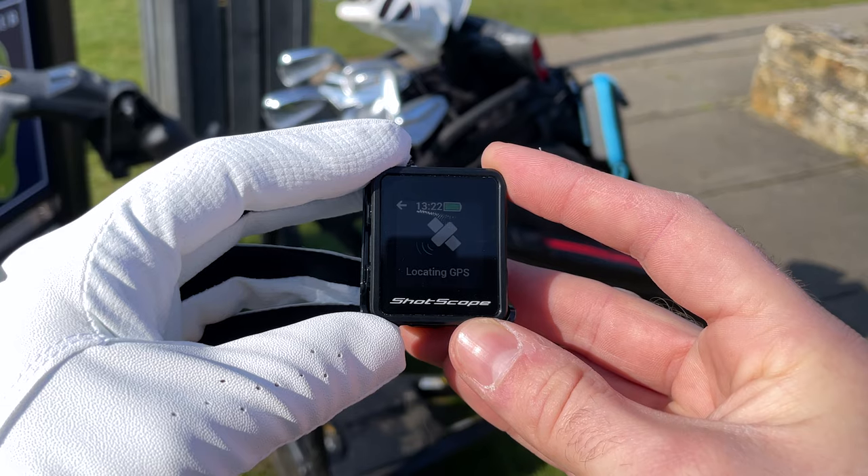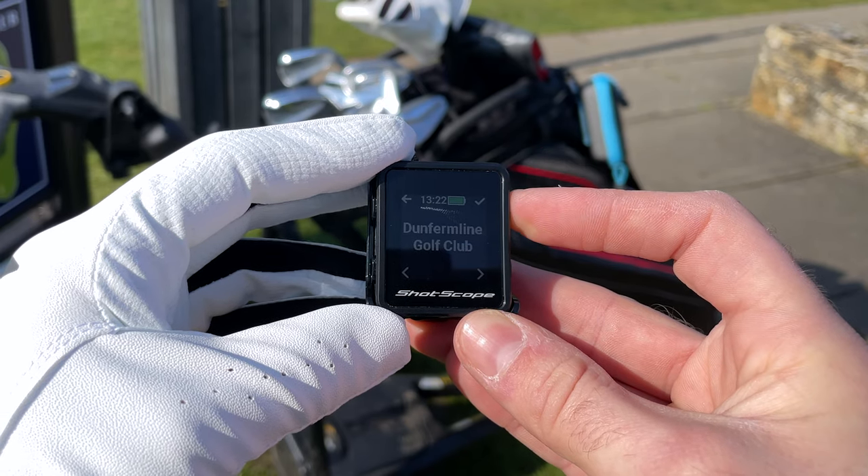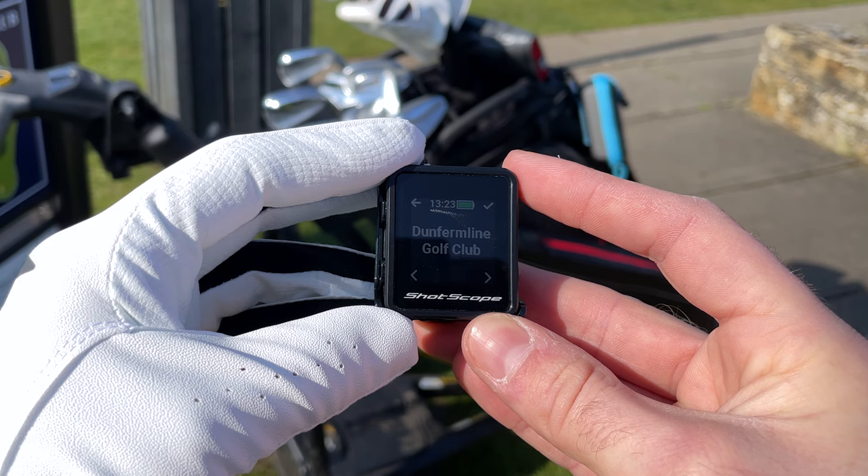After you've selected your game mode, you'll need to choose your course — it's recommended that you do this before you head to the first tee. Obtaining a GPS fix should take around 30 seconds, but it may take a bit longer the first time you use the H4 device or if you're playing a new course.